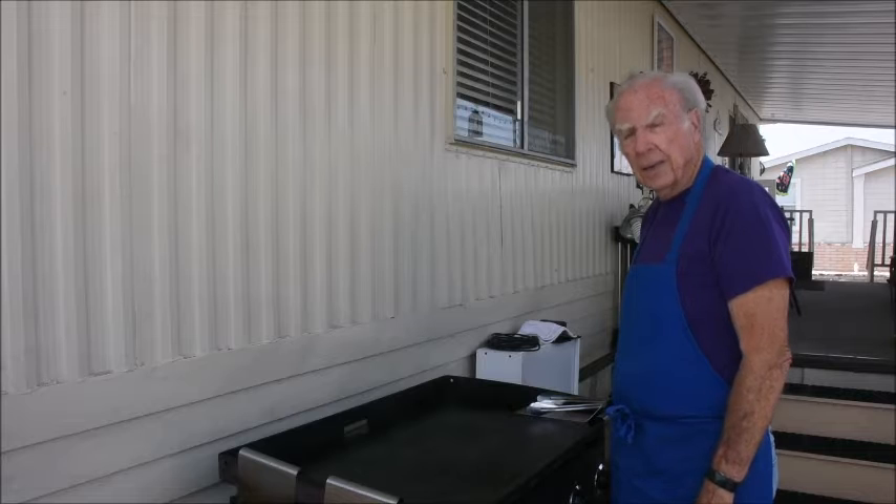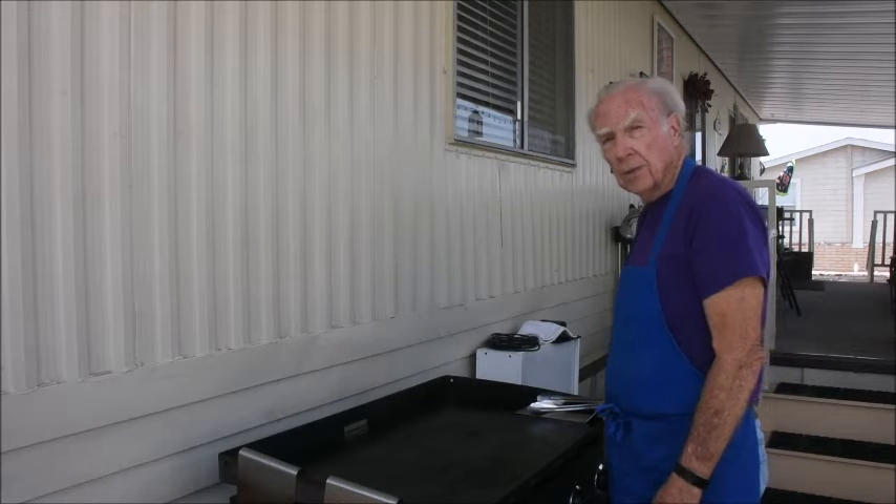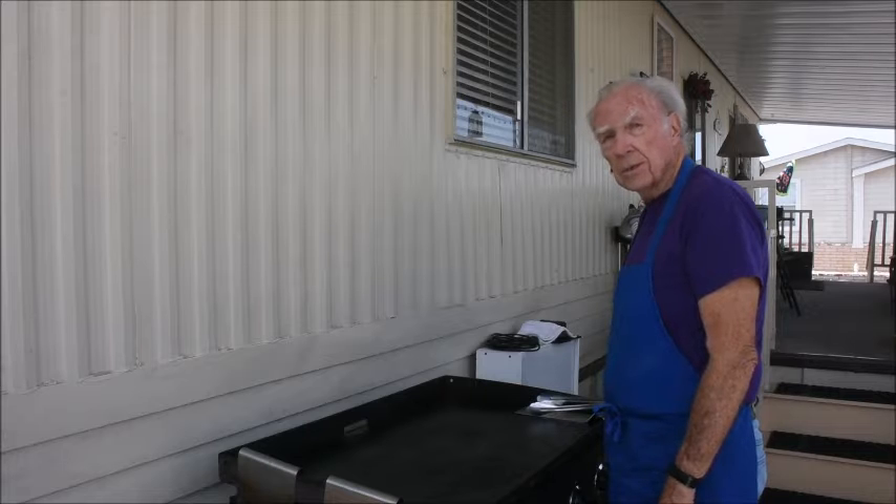Hello and welcome to Cooking with Mac. Today we're going to be making some Korean style pancakes with asparagus, green beans, and scallions.